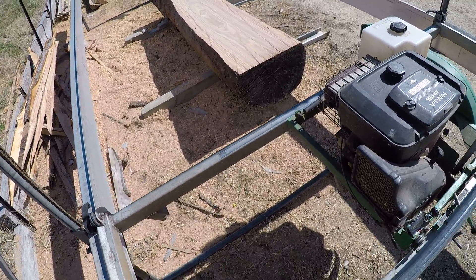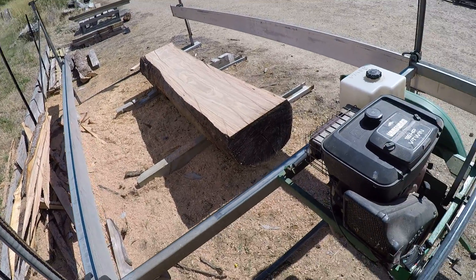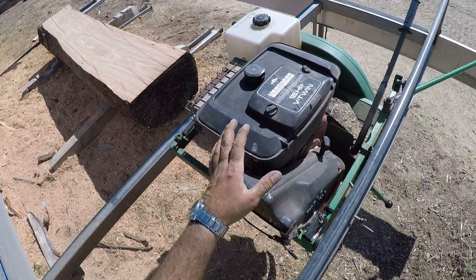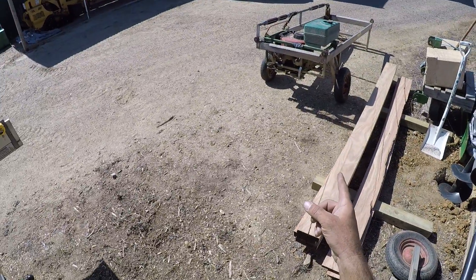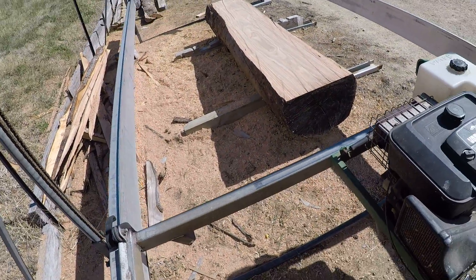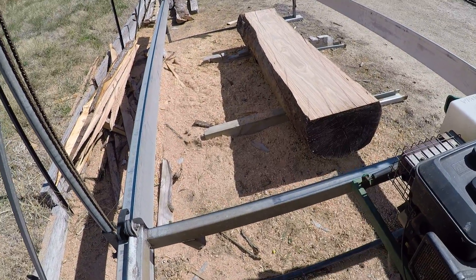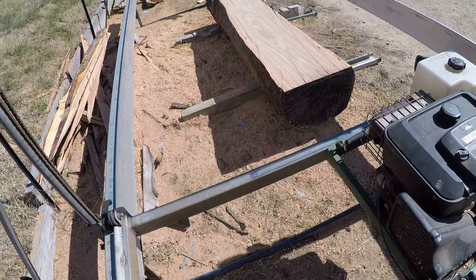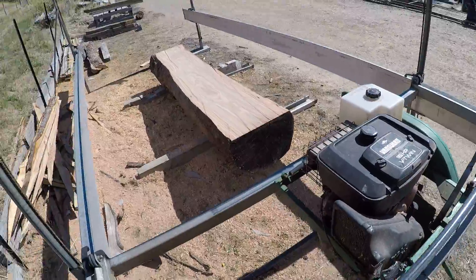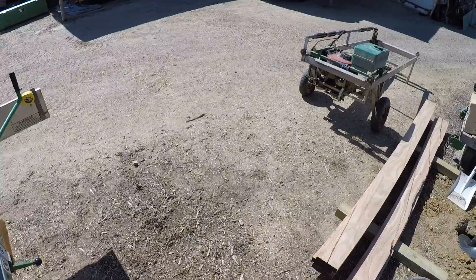We'll do another tips and tricks video — Lucas mill tips and tricks. I started this video the other day doing a changeover from the dimension cutter to the slabber, but the weather turned a bit bad and started to rain. I was doing the changeover without a log in the mill, so I thought I'd rather do a real-time version with a real log in the mill.